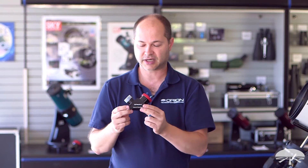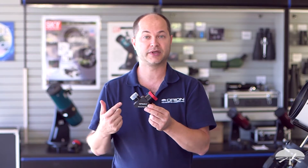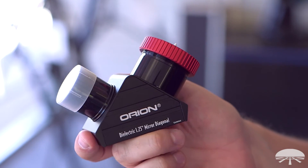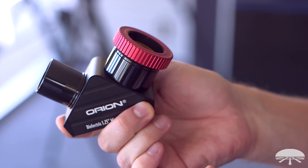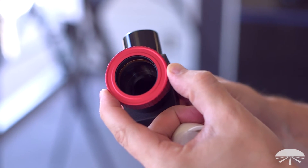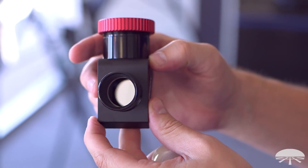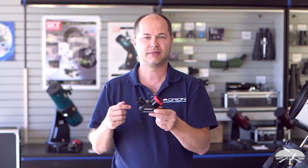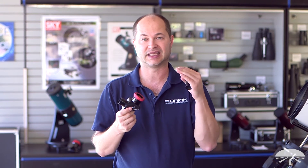Otherwise, the star diagonal itself has the same optics as our standard one. It's got dielectric coatings, so you've got over 99% reflectivity on the mirror. The front of it is threaded for inch and a quarter filters, and overall a very nice robust coating on the mirror, so you can clean it a little bit easier than a standard mirror star diagonal. And it lasts for many more years and keeps that high level of reflectivity.